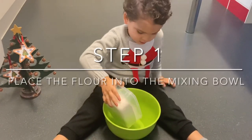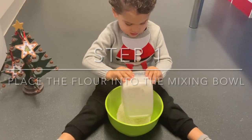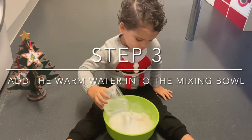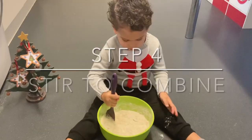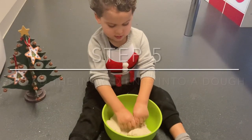The first thing we're going to do is place the flour into the mixing bowl, then add the salt and the warm water and give it a mix. Then knead until you form your dough.